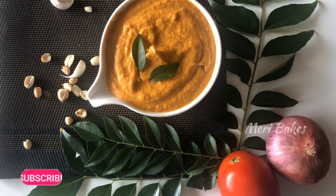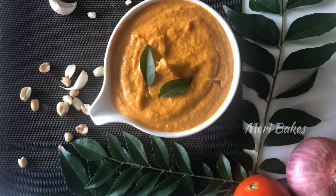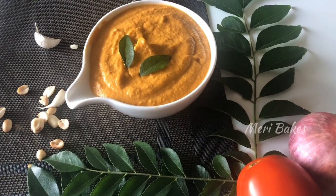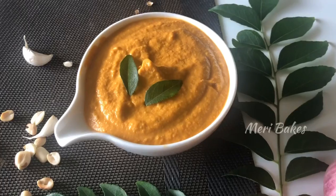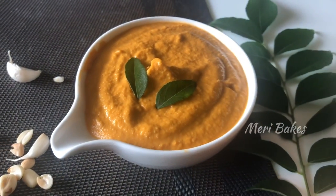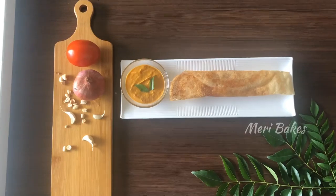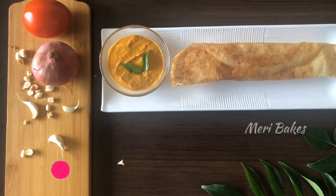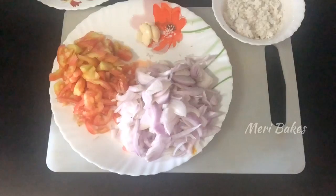Hi friends, welcome back to another episode of Merry Bakes. Today I am here with Moongfali tomato chutney. This chutney converts your normal chutney into a sumptuous food and adds a healthy punch to your breakfast. It's a perfect combination for dosa or idli. If you're watching my video for the first time, do subscribe to the channel and press the bell button for upcoming videos. Let's get started.